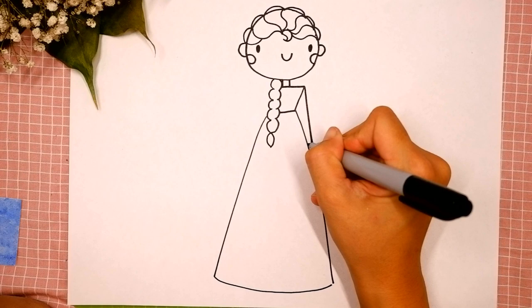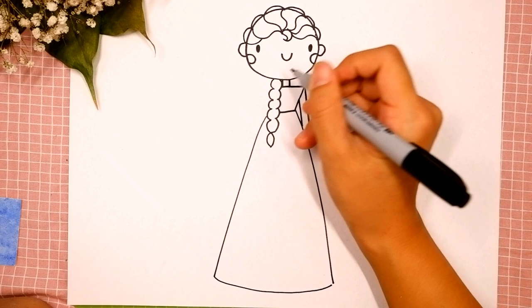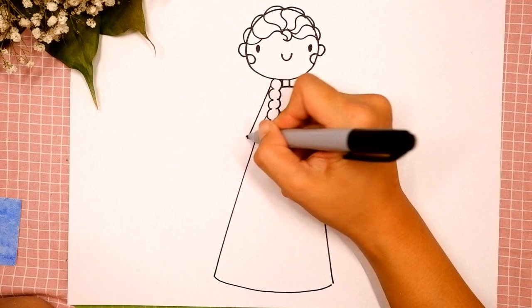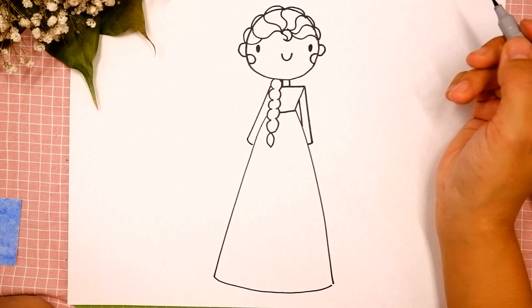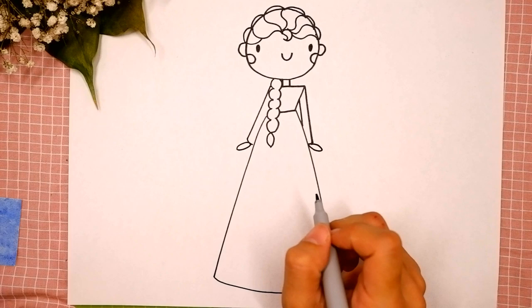Add a diagonal line over here. Now let's draw the same step on the left side: diagonal line and connect it with the dress. Okay, you're doing great! Add ovals for her palms.